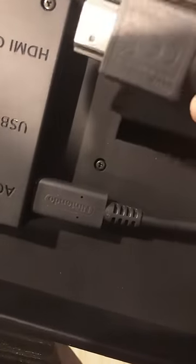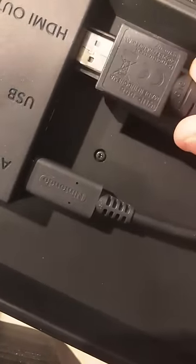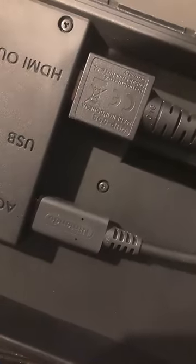So after you plug in your charger, we will now go ahead and use the HDMI cable, plug it in — it says HDMI out — there you go, now we'll go ahead and plug into the TV.